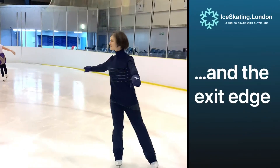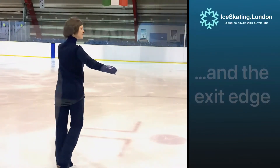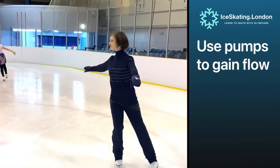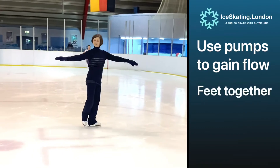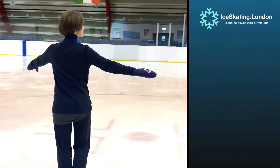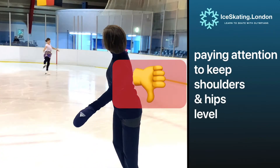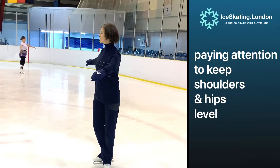Now it's time to make the exit glide our friend. We'll start from backwards with a few pumps to gain some flow, and then gently raise the inner foot to find that T position. Double checking that the hips and shoulders stay level to optimize our balance.